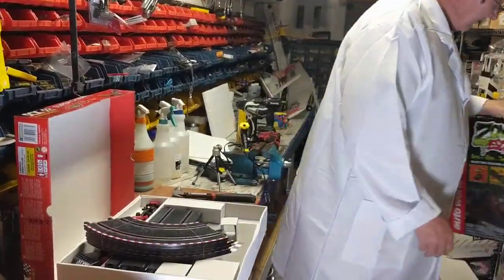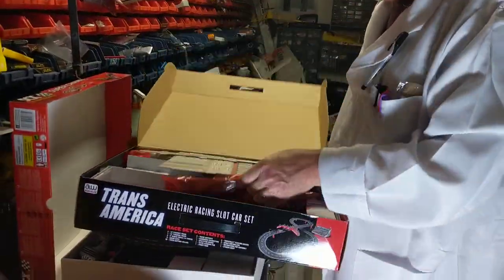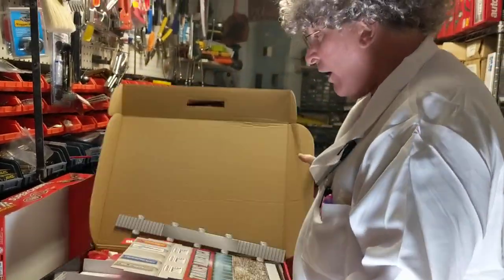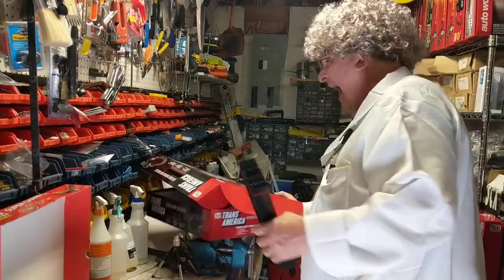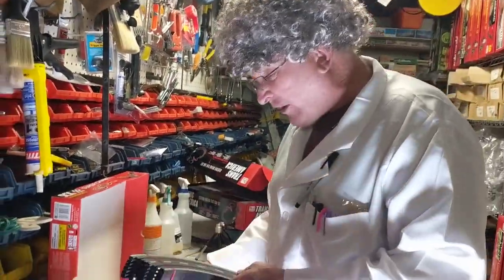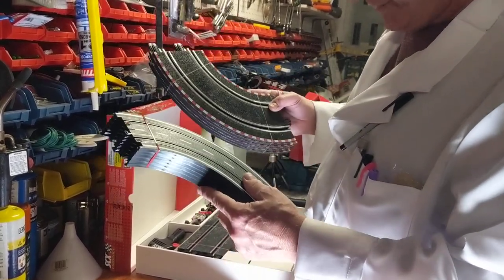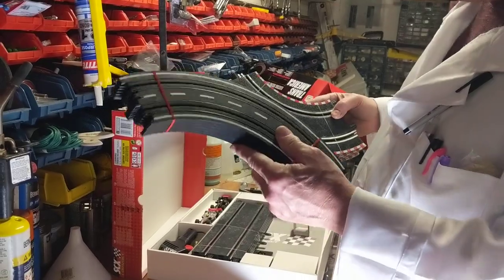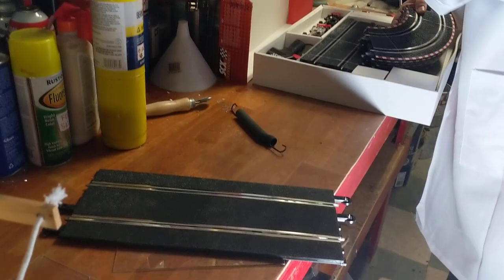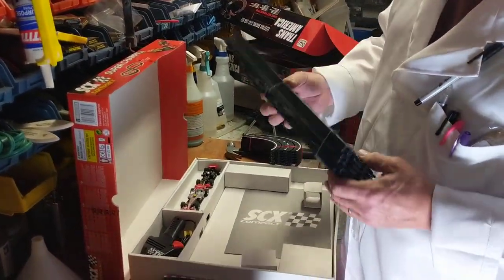This is bigger, this is smaller. Now HO, which is this stuff here by Auto World — this is HO. We're giving informational videos to you so you don't go buy something you don't want, and that's what Professor Tinker is all about. HO is compact, and this is smaller than 1/32nd, so you could put even more of this on a four-by-eight sheet of plywood.